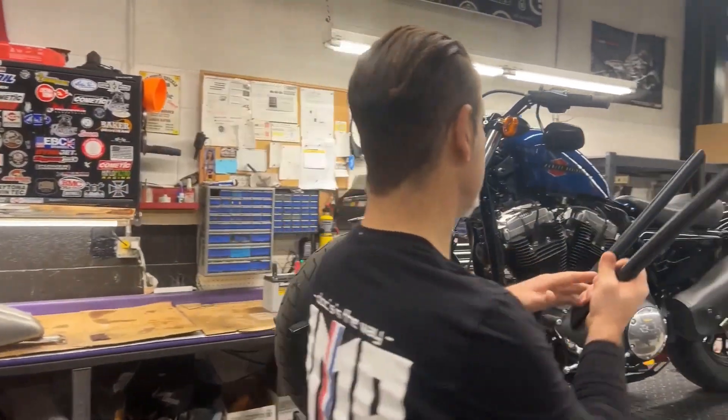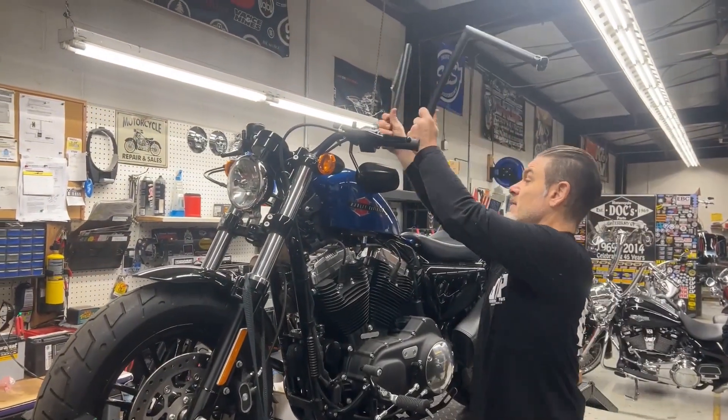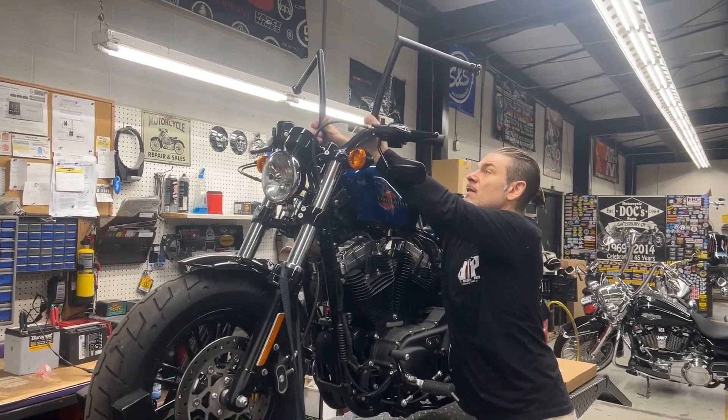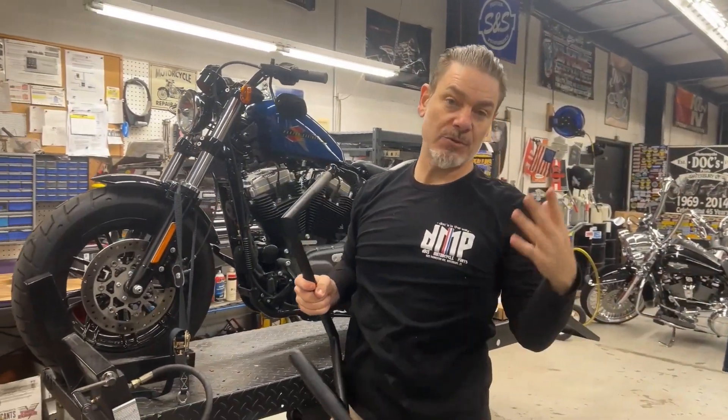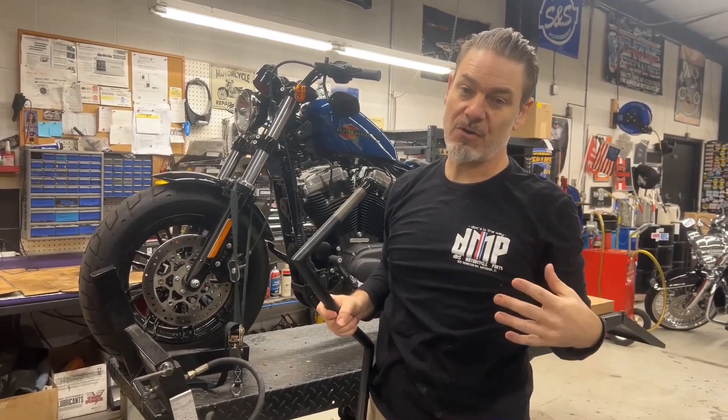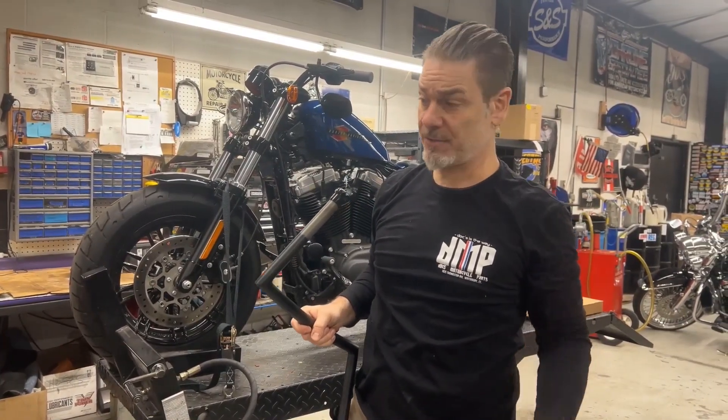We're doing the 14-inch Todd Cycle apehangers with a nice complete shielded cable kit. We'll do a before and after on the handlebar job — give us a call, stay tuned, and see how this looks before and after.